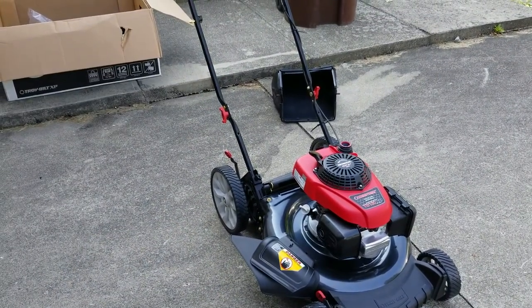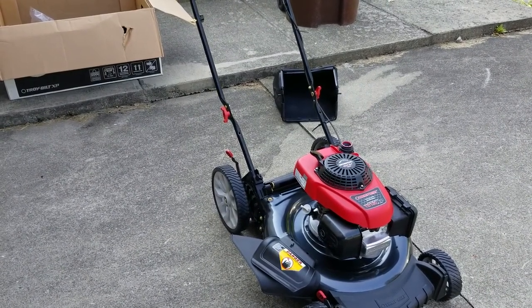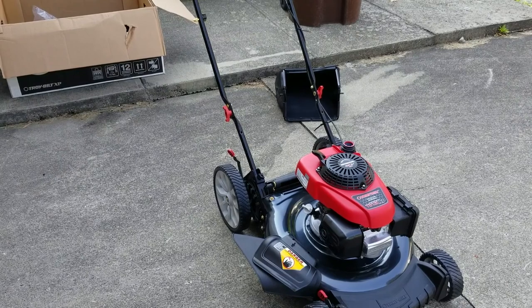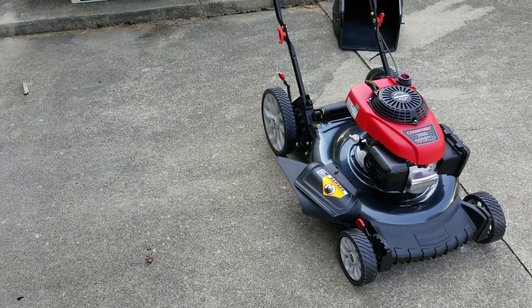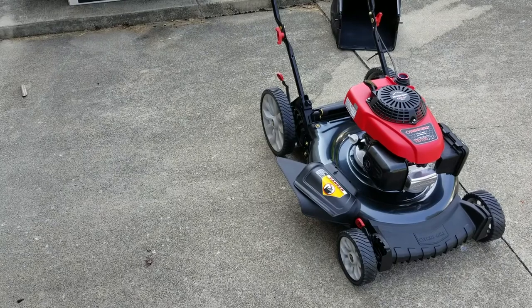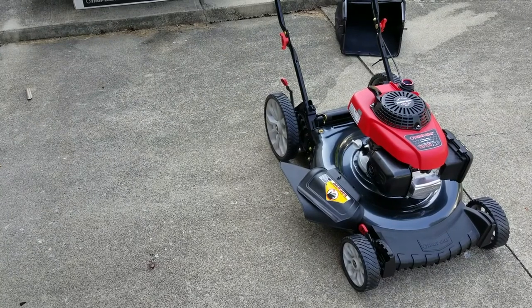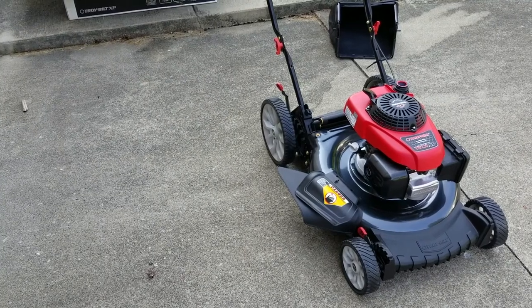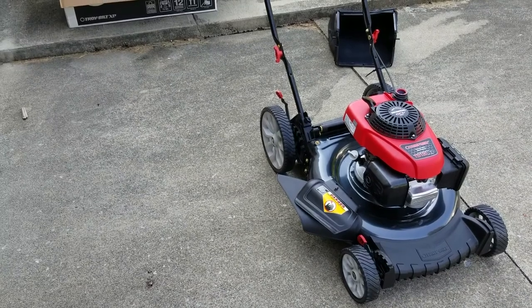The bag is in the back. It came with a container of oil to fill it up - I just have to put gas in it and crank her up. Something else I find interesting: normally there are adjustments on all four wheels to adjust the height, but here it's only on the right side, so doing one side adjusts the whole mower, which I think is pretty cool. I didn't realize when I got this, or I probably would have gotten a different model, but I thought this was self-propelled - it's not, it's only a push mower.